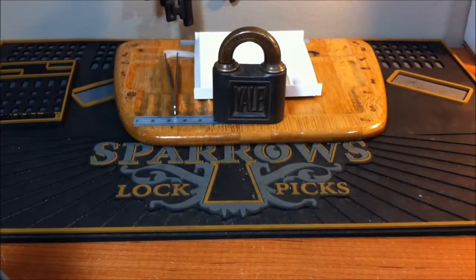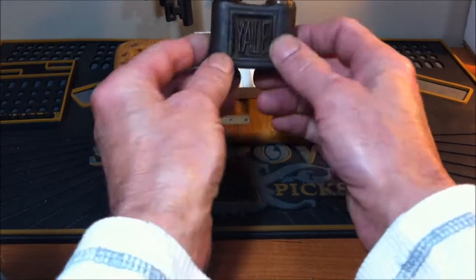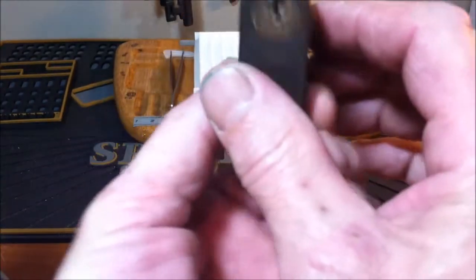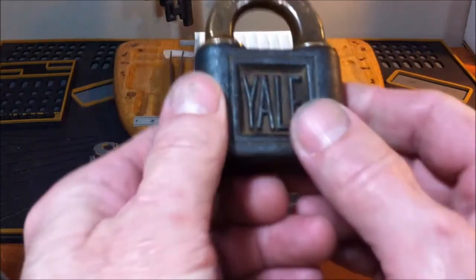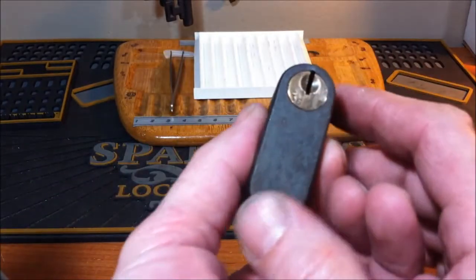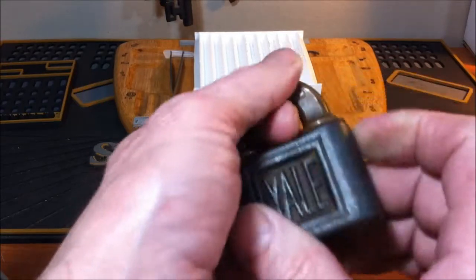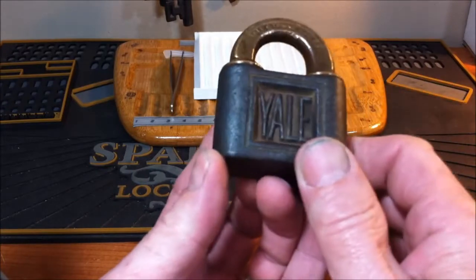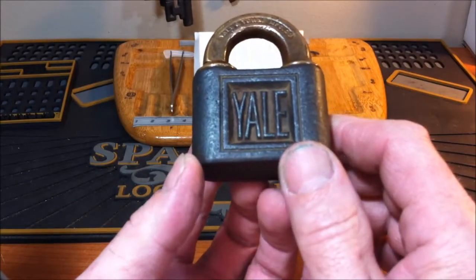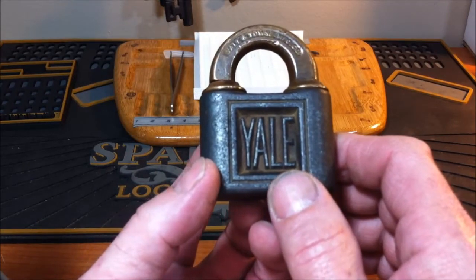Hello everyone, welcome back. A couple of videos ago I showed you this antique Yale push padlock that I won off eBay and I picked it open for you — it was my very first time I ever picked open a push lock. I picked it open but I didn't really know anything about this lock. Since then I watched an awesome video from our good friend from Germany, Potty314.